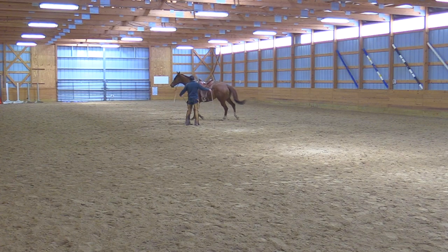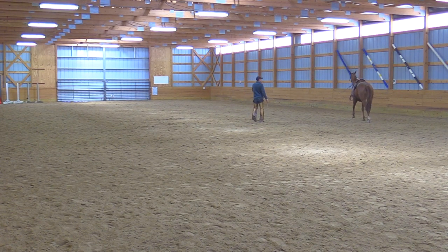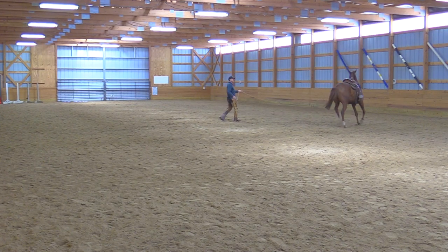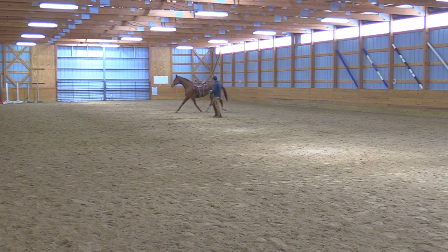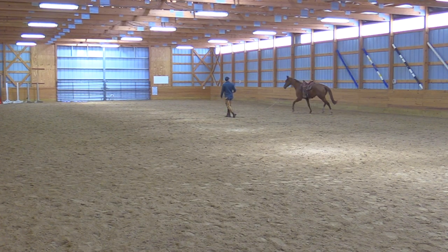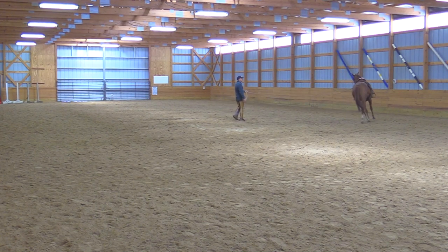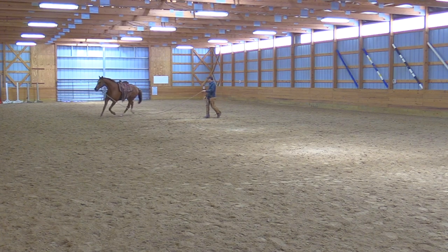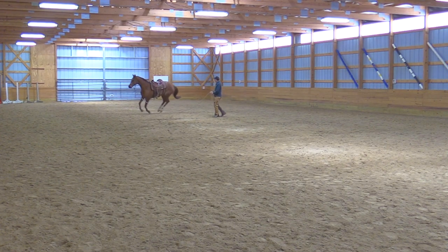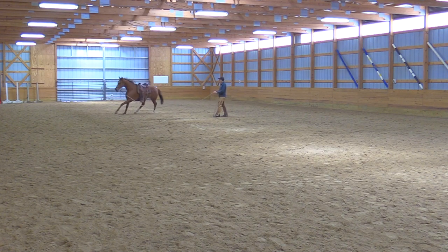That saddle obviously doesn't feel like a part of him yet — it will. It's not about running him fast or cantering fast yet. He's offering the trot to me, but he's feeling that saddle. That's why you see his hind legs look uneven — he's feeling that back cinch. So when we ride him and we leg him, instead of lifting his back up or going forward, perhaps he gets tense, braced, and doesn't go forward.